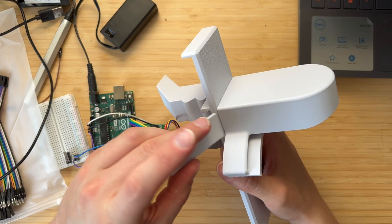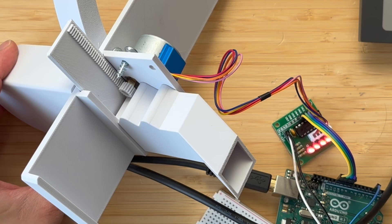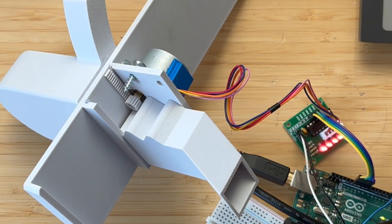With that out of the way, all that was left to do was attach the gear to the motor, slide in the door, and here is the result. Yeah! Oh, this is so sick.